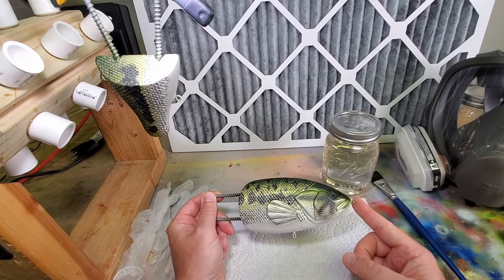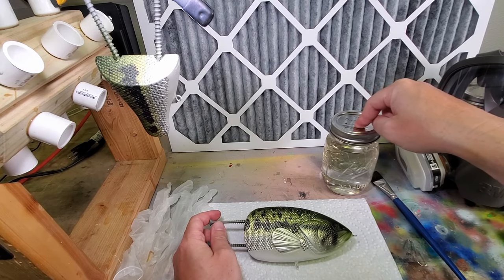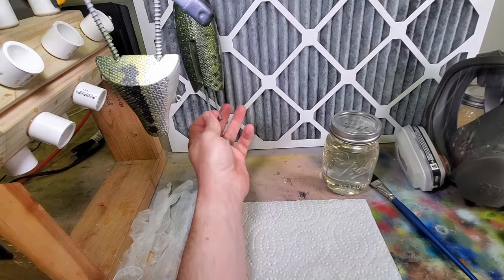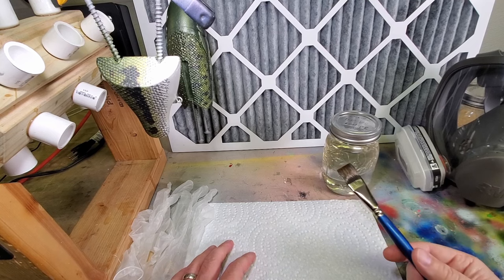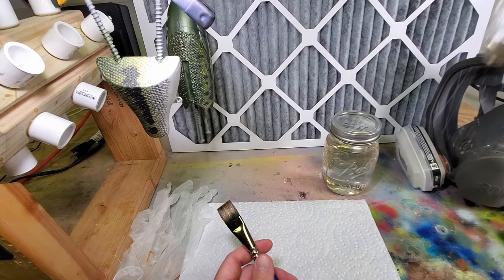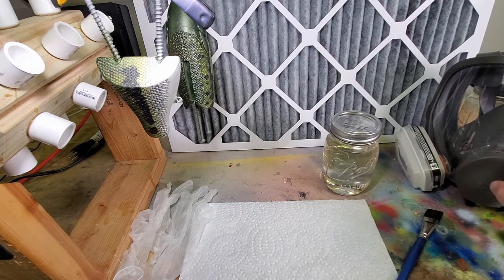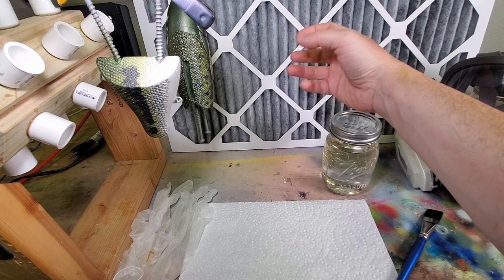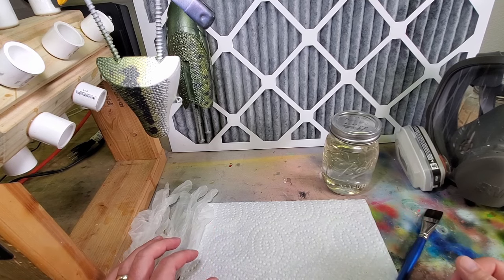I believe I'm ready to put the first clear coat on this thing, and I'm going to be using KBS Diamond Clear. This time I'm going to be changing my process slightly — I'm going to hang it and let it drip rather than rotate it. I do have to brush it on because of the size of this lure; I can't dip it obviously. I've got a fine brush and some KBS thinner to clean the brush after. Equipment-wise I'm using a respirator, and I've got my fan set up with a carbon filter to help capture some of those fumes, along with some vinyl gloves.